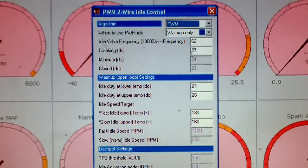Your cranking duty cycle is where your car starts up and how fast it opens. I have it on 27 — it's getting a little bit more air, since usually the mixture is kind of richer on startup.